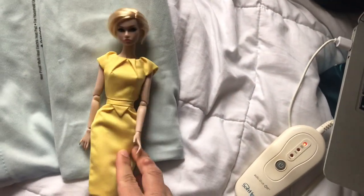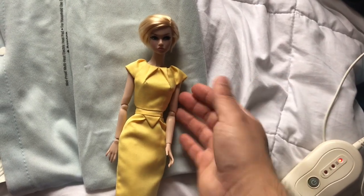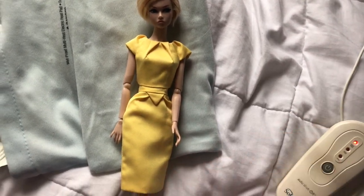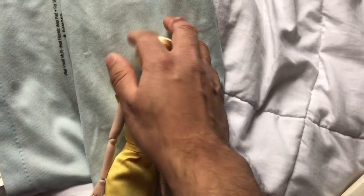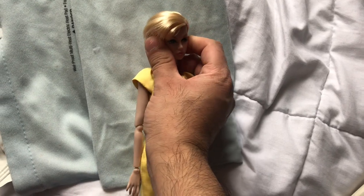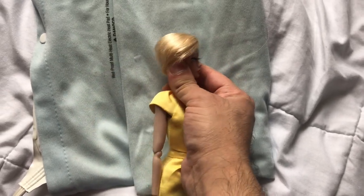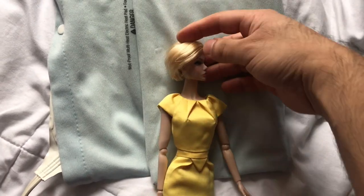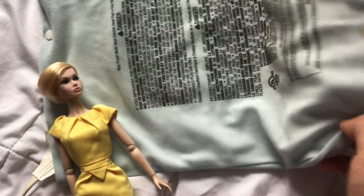Now we're gonna prep our doll. You preferably want to do this with the doll nude, but I'm going to show it with a dressed doll. What you're gonna do is turn the head sideways — be really careful because you don't want to get the eyelashes damaged. I'm usually more careful but I'm recording with one hand and handling the doll with the other.